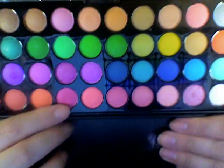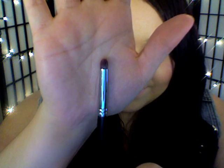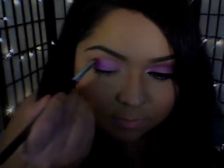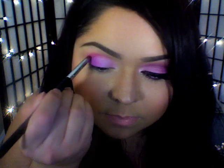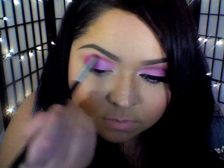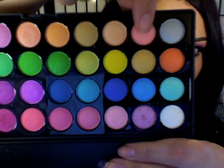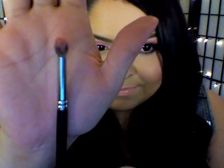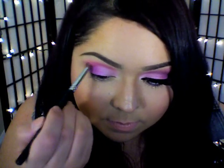I'm just going to use this bright pink eyeshadow and a pencil crease brush and I'm going to place that color directly onto my crease. Then I'm going to go back in with that pale pink peach color and a fluffy crease brush to blend out any harsh lines that the bright pink eyeshadow left behind.